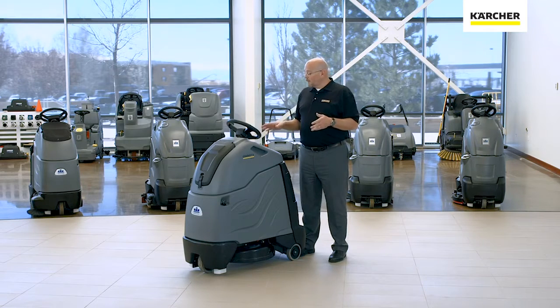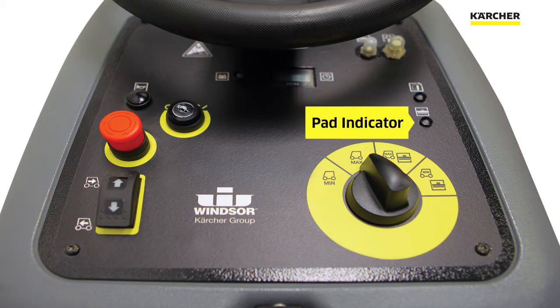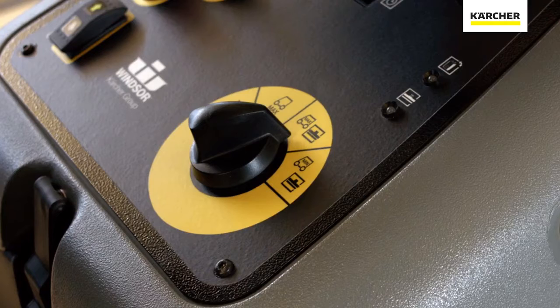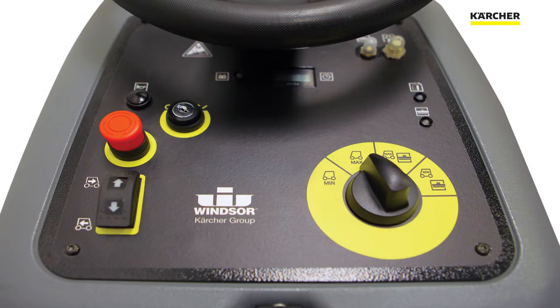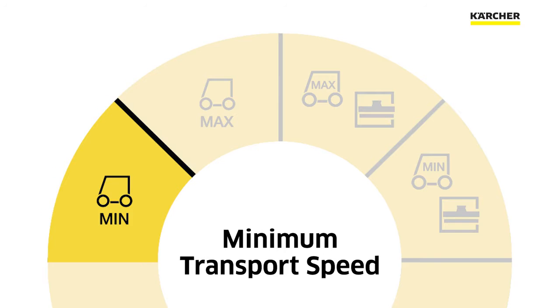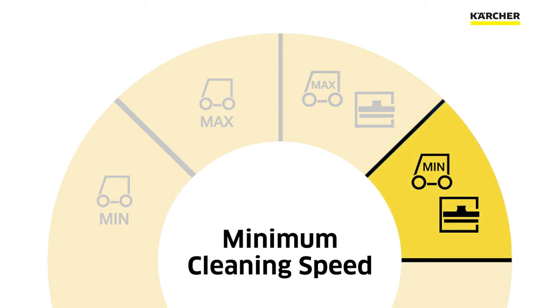Right above the EZDial is our pad indicator, which automatically adjusts the pressure on the pad. When the pad gets worn, the indicator light will come on and tell you that it's time to replace the pad, making operation very simple. There are four cleaning modes on the iGloss 20: a minimum transport speed, a maximum transport speed, a maximum cleaning speed, and a minimum cleaning speed.